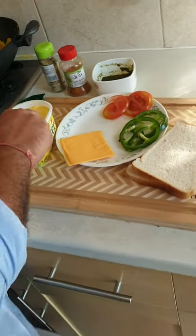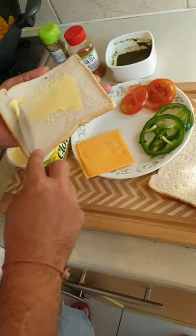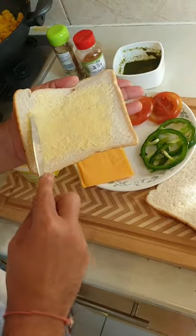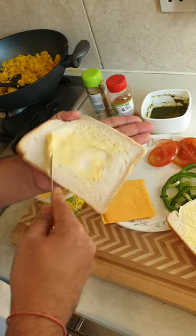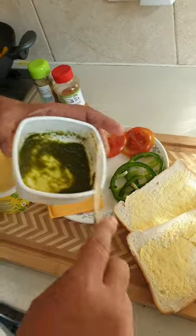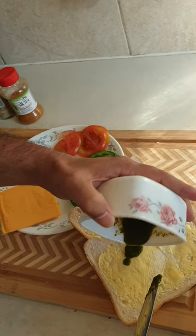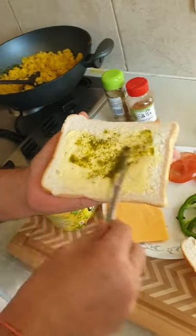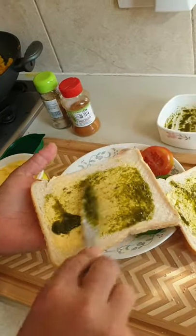Now that our main masala is ready, we'll start preparing the sandwich. Take a slice of bread and apply butter on both slices. Then we'll also apply green chili chutney — this chutney is made of coriander, green chili, salt and lemon, very easy to make. No fuss, no dramas — delicious and healthy.